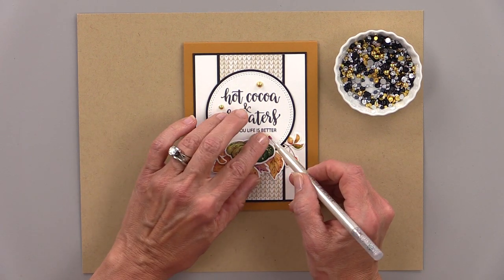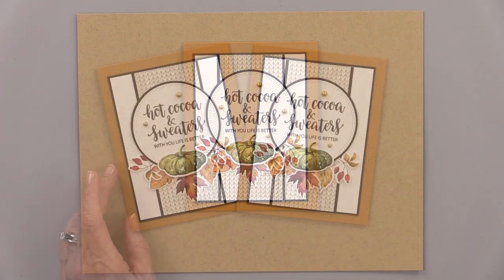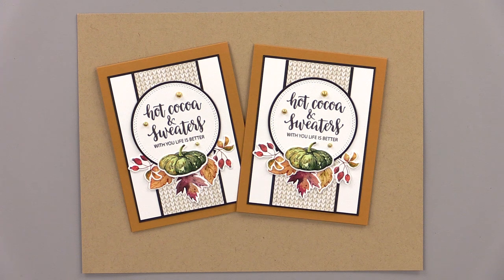And that's it — a super simple card for Autumn! I just love the sentiment and how that pattern paper works so well with it. That's today's card project. I hope you enjoyed it and I hope you'll give it a try. Stay tuned to my channel for more 5-minute card videos and more Stampin' Chat Live videos too. Thanks so much for watching and I'll see you again real soon.